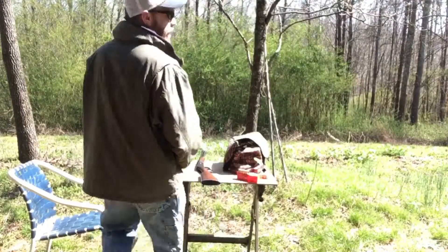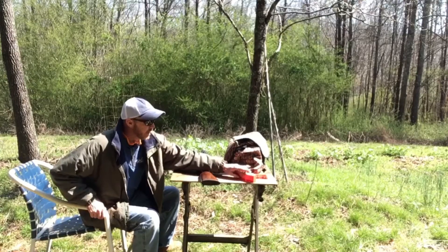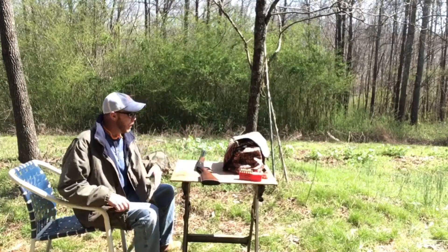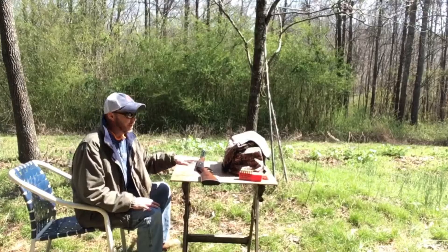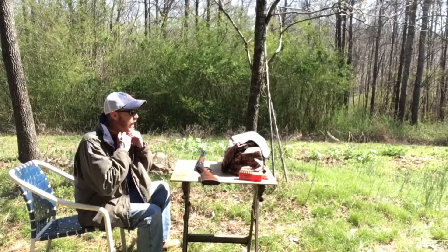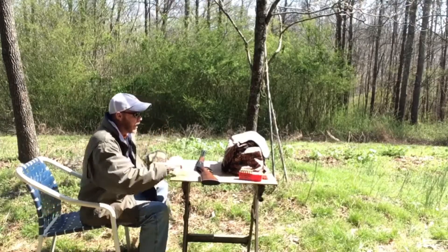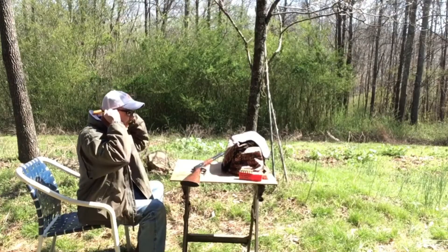Alright guys, while I'm down here today I have a bunch of jacketed bullets loaded up left over from hunting season. I don't know that they'll shoot true to the sights now, because I did adjust the sight a little bit to try to keep the cast bullets on target. But while we're here, I thought I would shoot these off of a rest and see how they do.